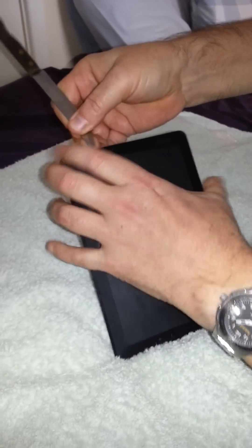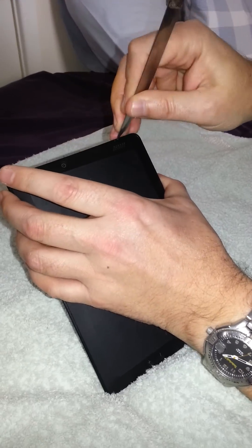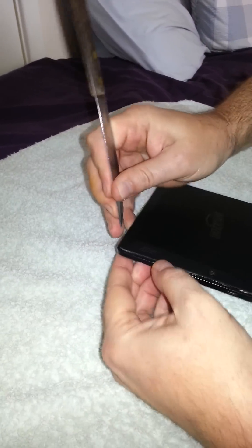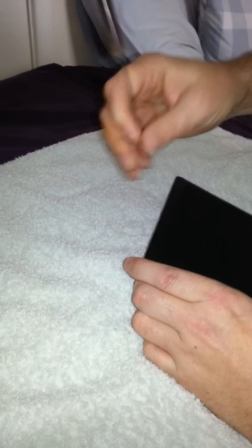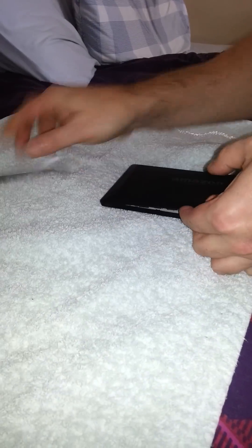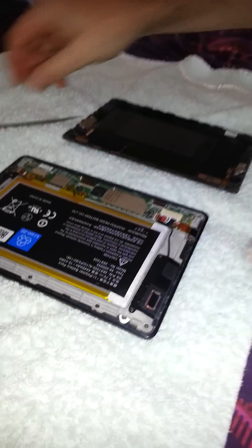So just put your knife in and gently prise the back of the Kindle. Then you can get the knife in. As I said, I've already fixed this one so I can't show you what's not working. There we go — back of the Kindle off.